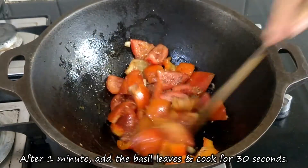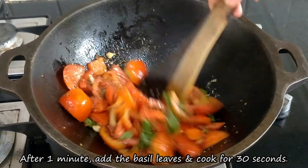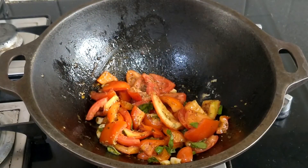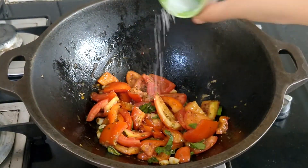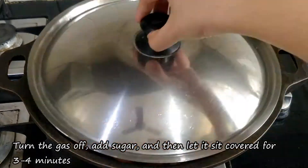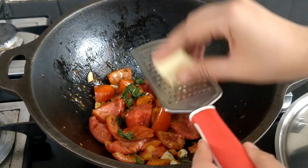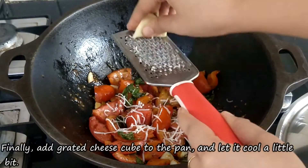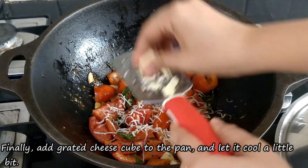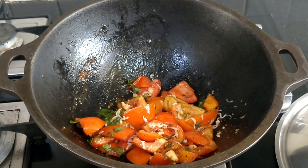After 1 minute, add the basil leaves and cook for 30 seconds, then turn off the gas. Now add the sugar and cook for 3-4 minutes. Then add the cheese cubes and cook for a little while so that the sauce becomes a little dry.